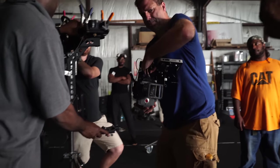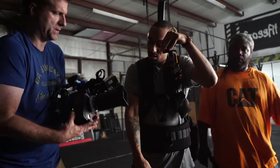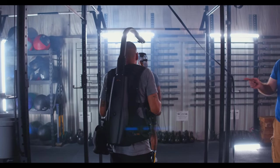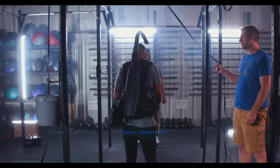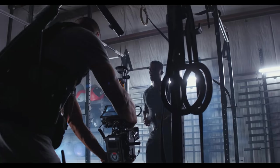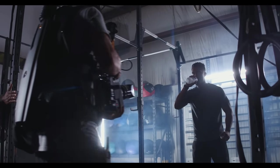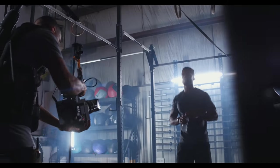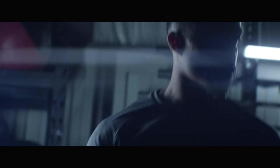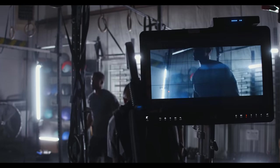The EasyRig was a really important support tool on the shoot — I used it for all the handheld shots. The Lomo Anamorphics are really heavy lenses, and combined with the brain and other camera accessories, the camera was around 20 pounds. Throwing the EasyRig on just made it easier to handle the camera all day. Having that camera-lens package on my shoulder without it would have definitely taken its toll, so the EasyRig was definitely a must-have tool.